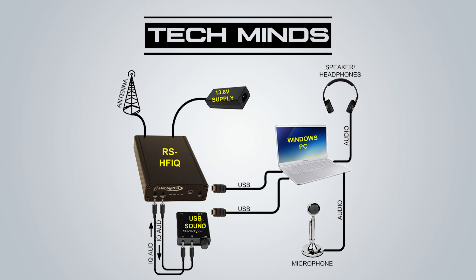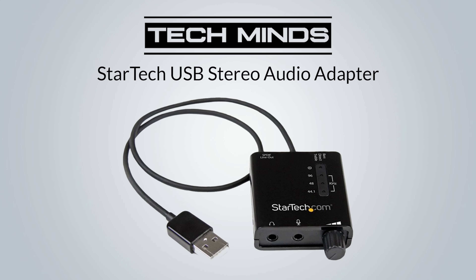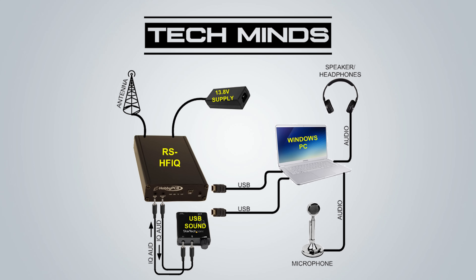Before configuring the software, it's worth discussing the audio cables from the RS-HFIQ to the computer. For this to work correctly you will need a separate sound card that has stereo output and stereo input. HobbyPCB recommend the StarTech USB stereo audio adapter, which supports a sample rate of up to 96kHz, providing a 96kHz bandwidth in the SDR software. The IQ in and IQ out from the RS-HFIQ go to the StarTech USB adapter, while the headphones and microphone are plugged into the computer's built-in sound card — hence why you need two sound cards.